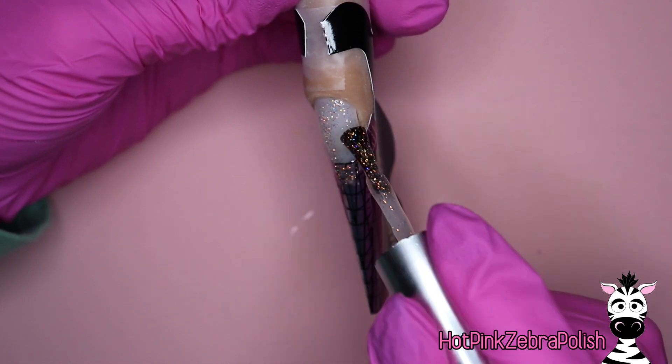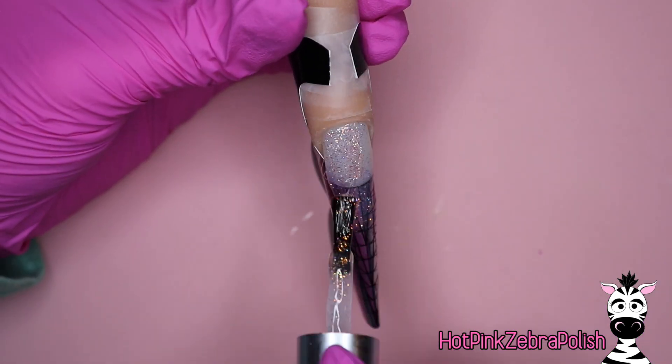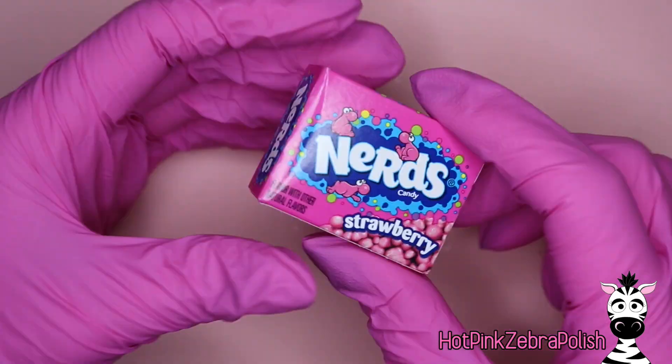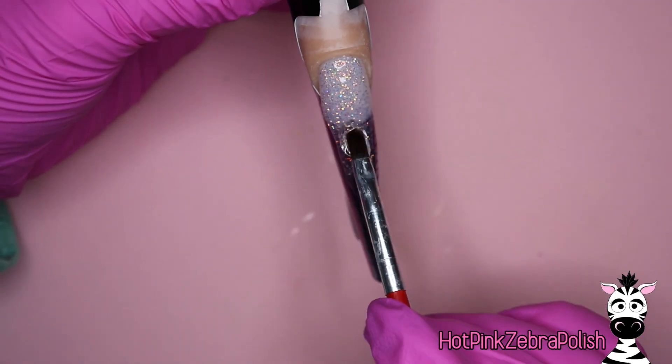After you have that full base sculpted out with the clear builder gel, I'm going to take a glittery, slightly pink tone gel polish. I'm just going to be applying a little bit of that glitter from the cuticle down a little ways just to soften the transition from actual nail to the extension.